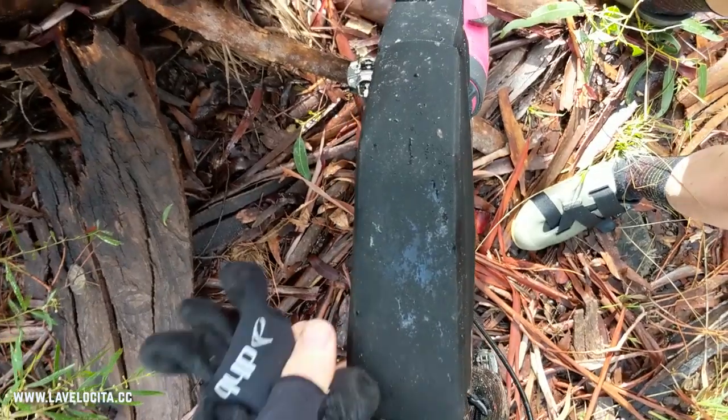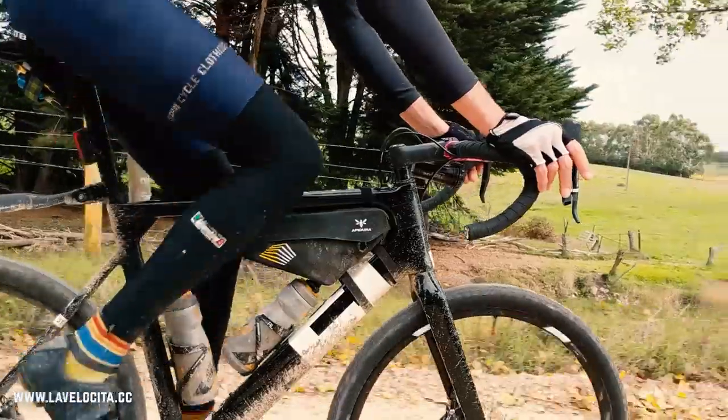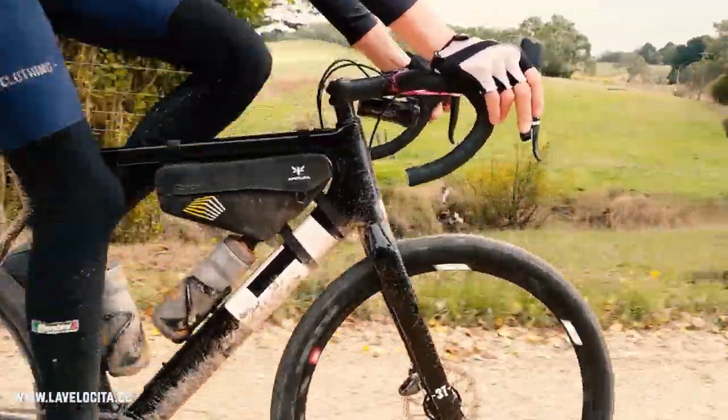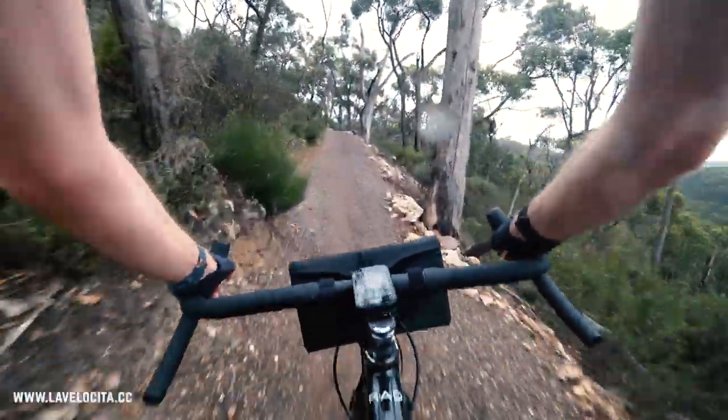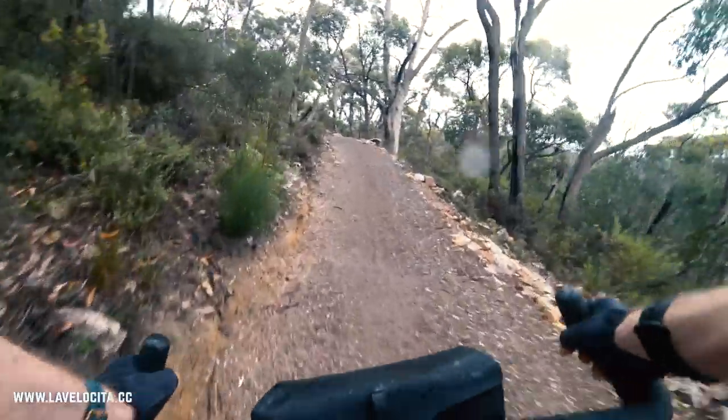So let's wrap this up. The top tube bag — fantastic, highly recommended. Frame bag — fantastic, highly recommended. Handlebar bag — only if you're riding perfectly smooth roads. I think it would be fine on a road bike with no problems there, but for me, no thanks.